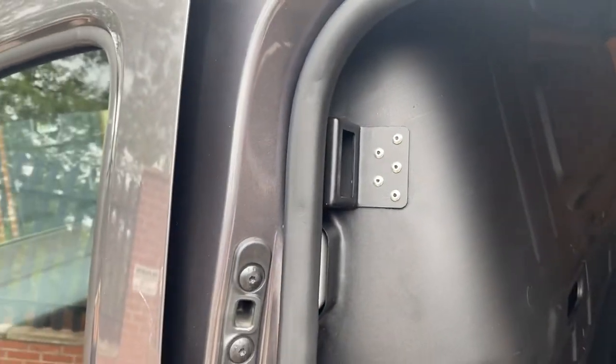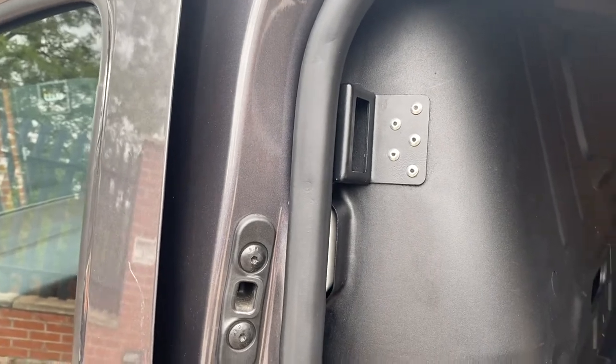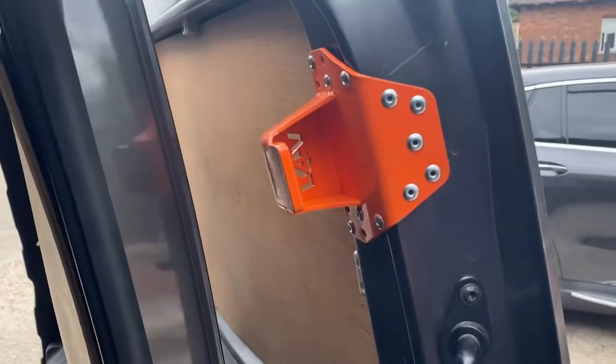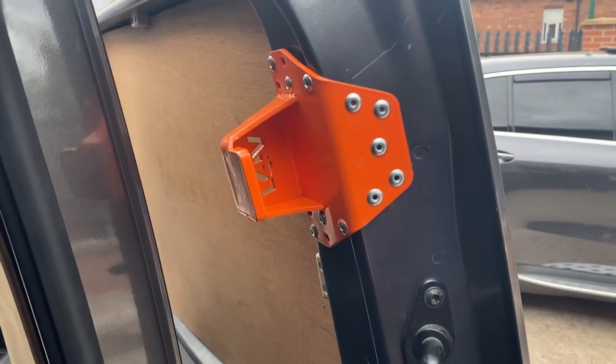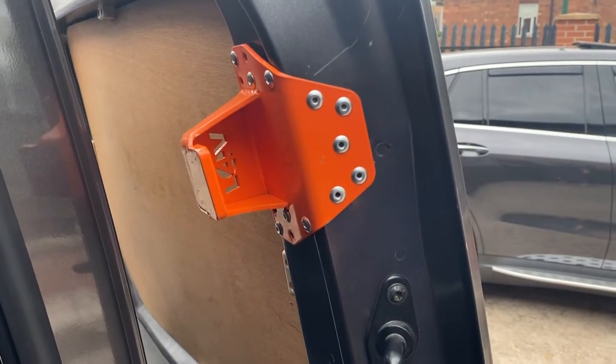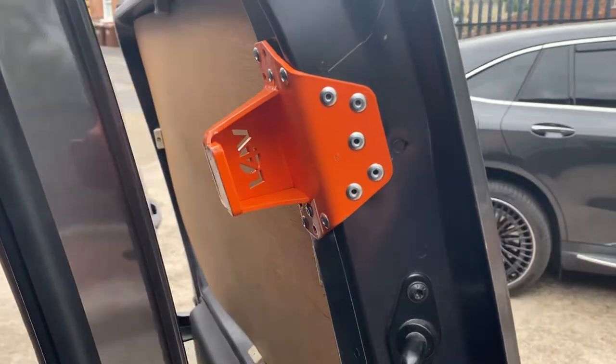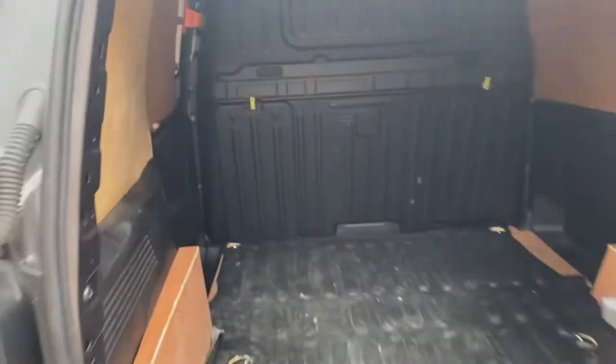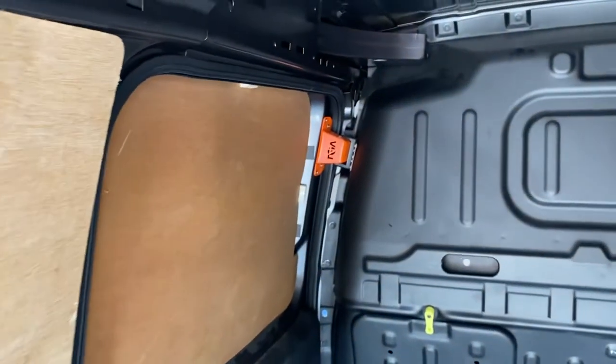I'll just show you how it's installed and how it looks. You've basically just got an attaching bracket that goes on the inside, and then you've got a main bracket here that hooks right onto the door. This makes it very, very hard for them to actually physically peel the sliding door back. And I'll just show you what it's like when it's on the inside, which is basically there.